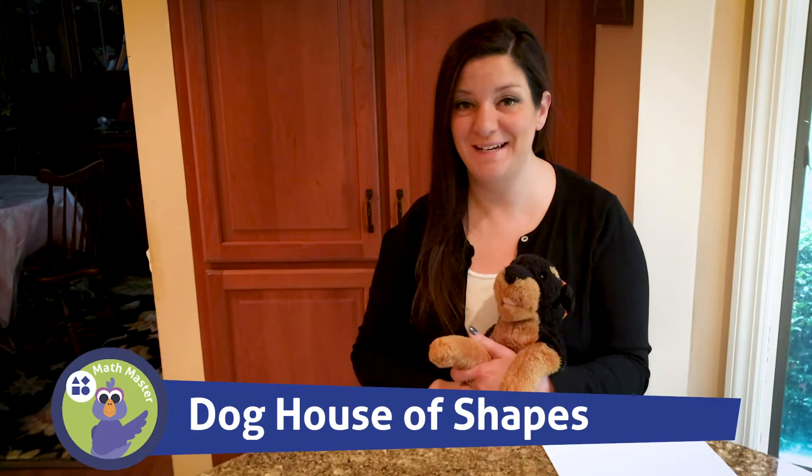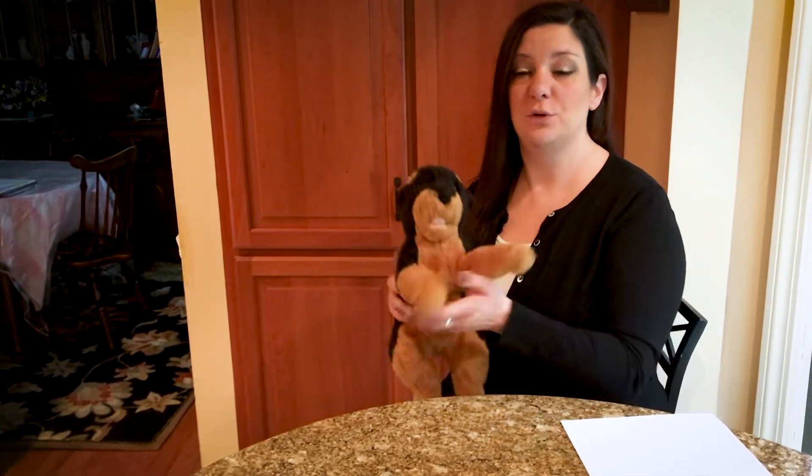Hello everyone, my name is Miss Elizabeth and today we're going to learn about pets and together we're going to do a math activity. Are you excited? I am. This is my pet dog Harley. Harley wanted us to make her a house for outside so when she gets tired she can go out of the sun and take a little break. So we're going to make Harley a house out of shapes.